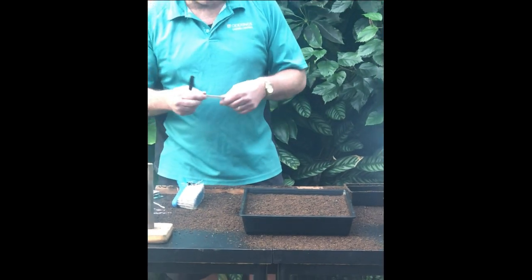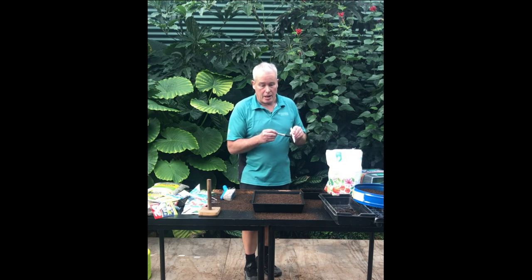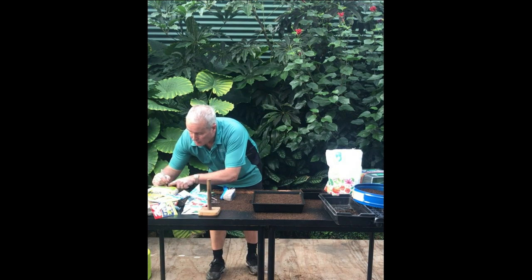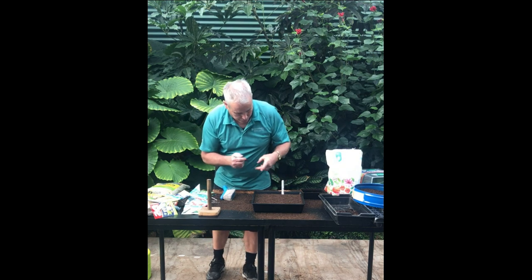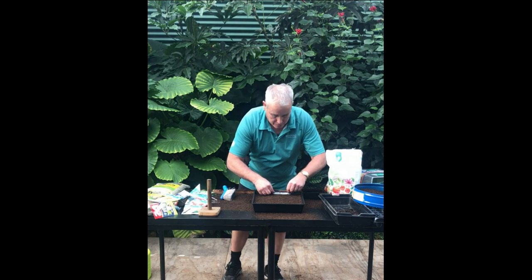Then we label it. A label is very important because it will tell you what it is. If you've grown more than one sort of seeds it shows you what it is, the date it was sown, and also if you need to, what sort of mix or special conditions you used to germinate it. So we write our nasturtium — this is Double Gleam, so I'll just put DBL for double and Gleam. The date today is the 11th of the 7th, 2019. The label can go either in the tray like that, or hard up against the bottom edge, because sometimes when you're watering them they might fall out if they're not placed deeply enough.